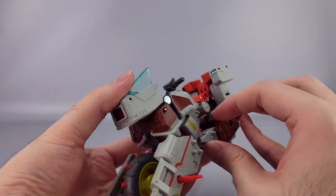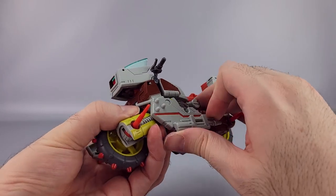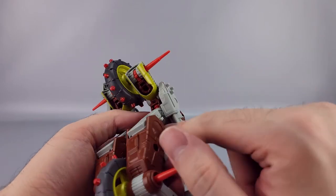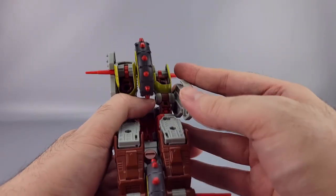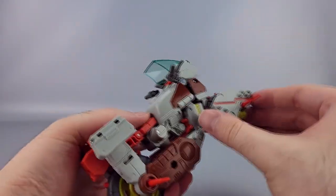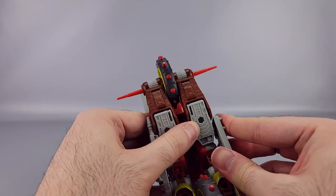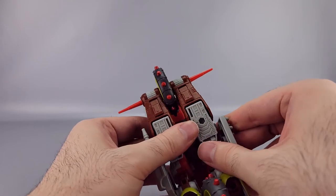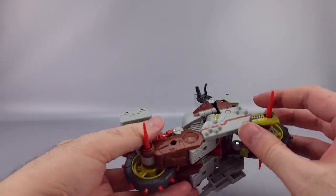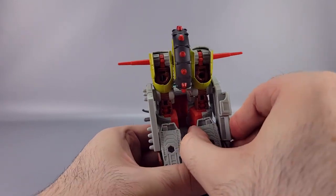For the final bit, rotate this around — the rubber handles help here. Make sure the arms are more or less straightened out. There's a tab on the foot that goes into a slot right there — make sure that's all lined up and tabbed in. Do the same thing on this side, rotate this around, and this one can clear the handlebar no problem. Tab that in, and adjust the handlebars as needed.